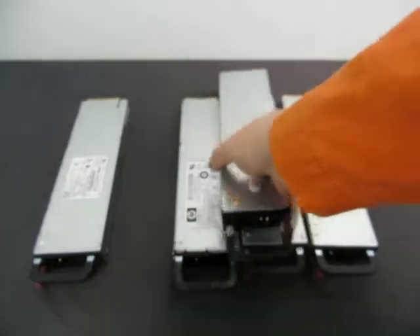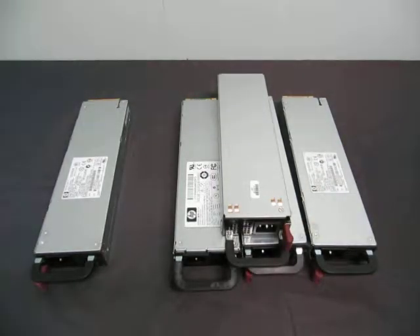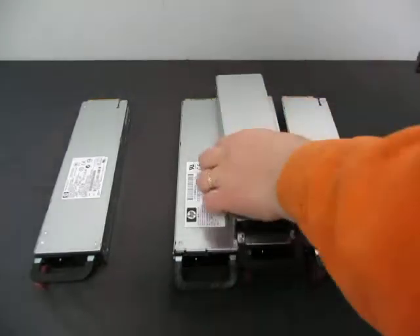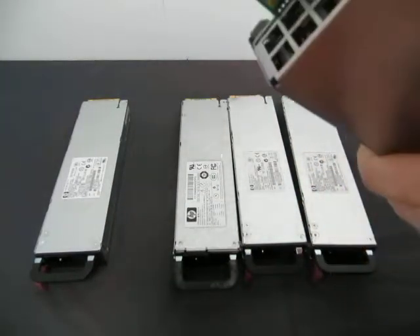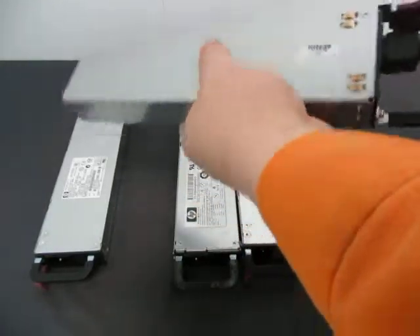I don't know if I have a plug here. Let's see if I can get a plug going. I don't know if I have one long enough to reach. So let's see if anything happens when I plug them in. Nope, nothing happens. So I guess they have to be hooked up inside a server for them to work. They were working inside the server.